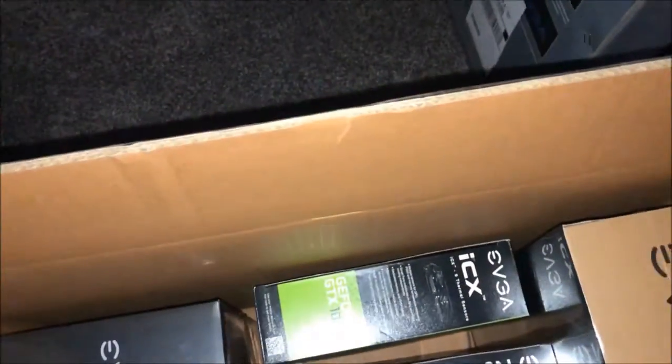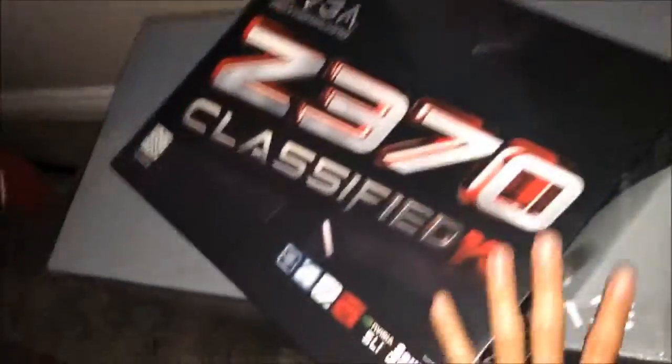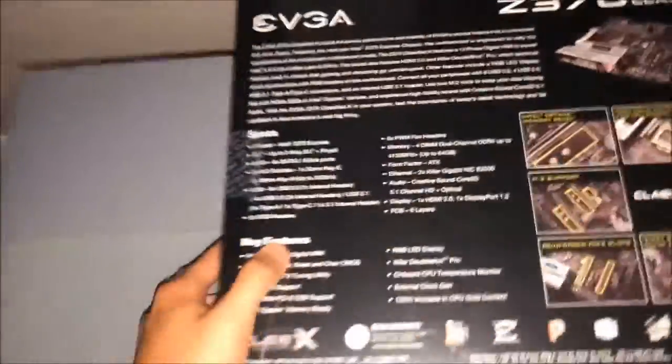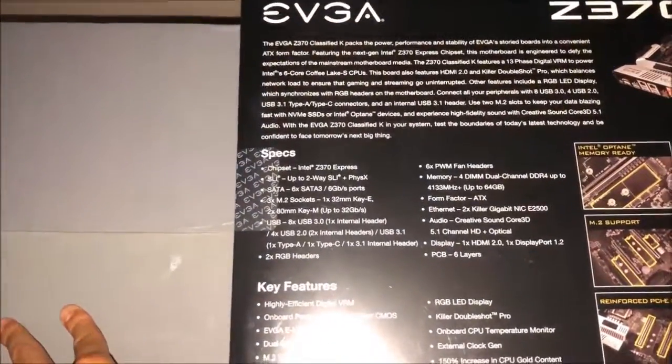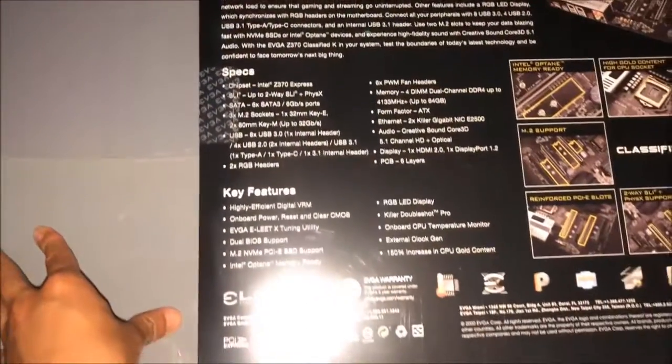Let's start with this — this is the motherboard. Nice, there are specs on here. Let's see: chipset, SLA sockets, USB — so you guys can look at that.